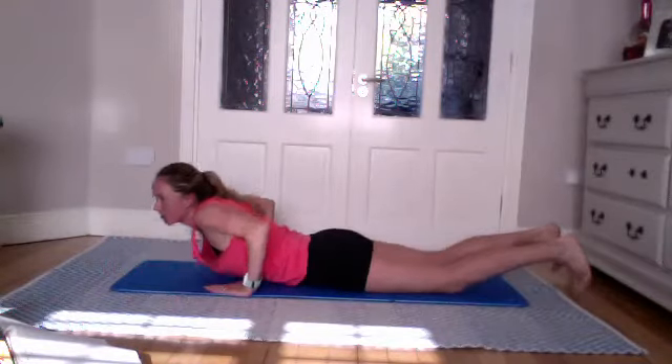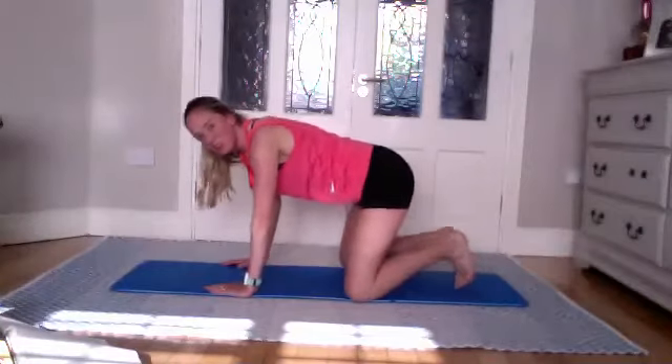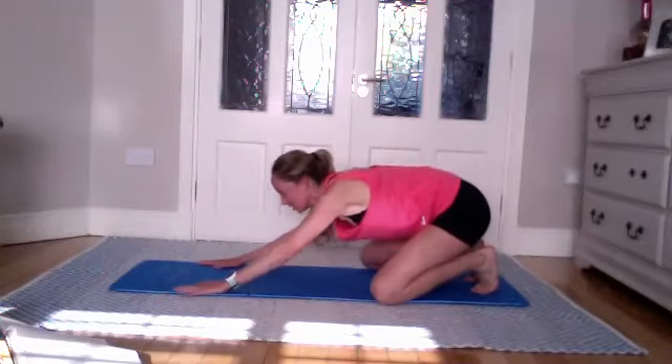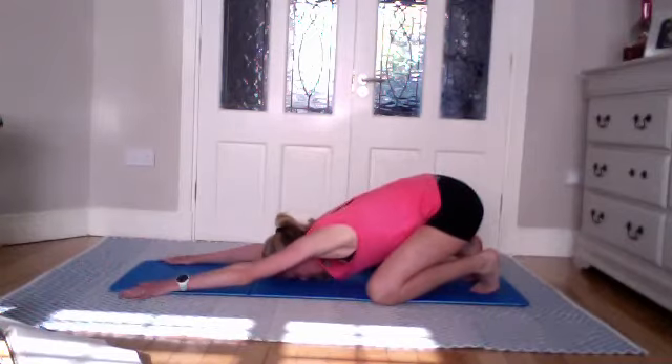Come back into shell stretch. Any of these prone exercises, always follow with the shell stretch. Tuck your toes or keep your feet relaxed — your choice. Reach forward for a good stretch.